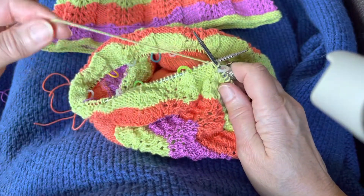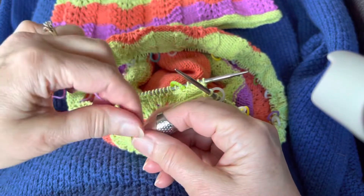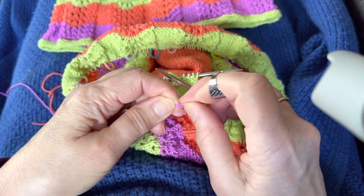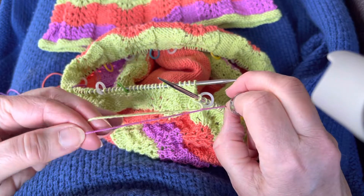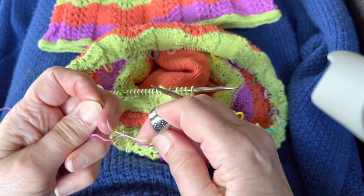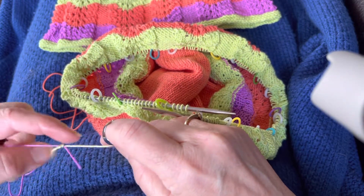I'm gonna cut, leaving about four or five inches of the old color. The magic knot I do like this: come under, over, and tie a knot tightly. Then with the old color in back, come under the new color, over the new color, and through — pull tight, then pull that knot together, pull it tight.